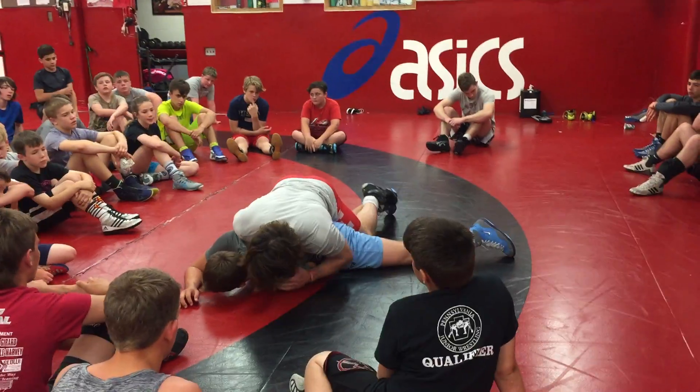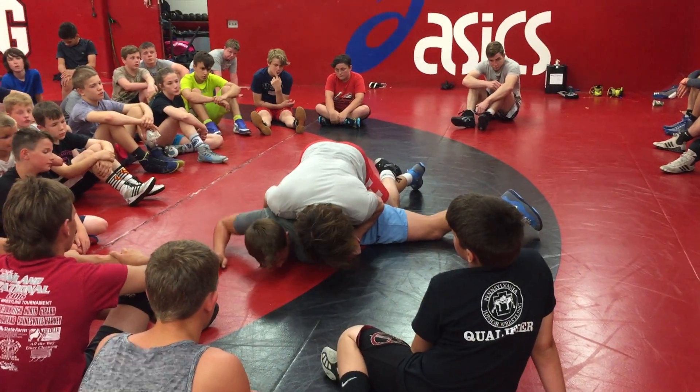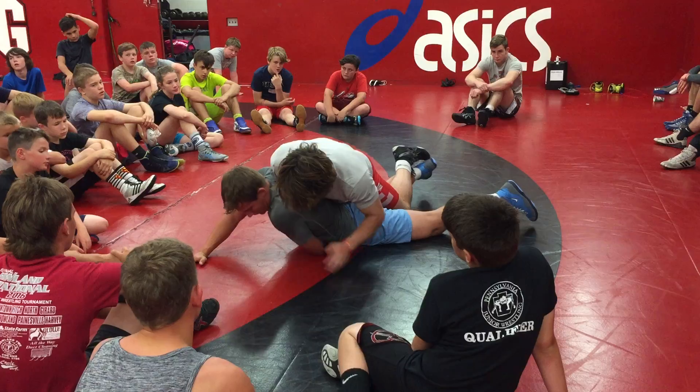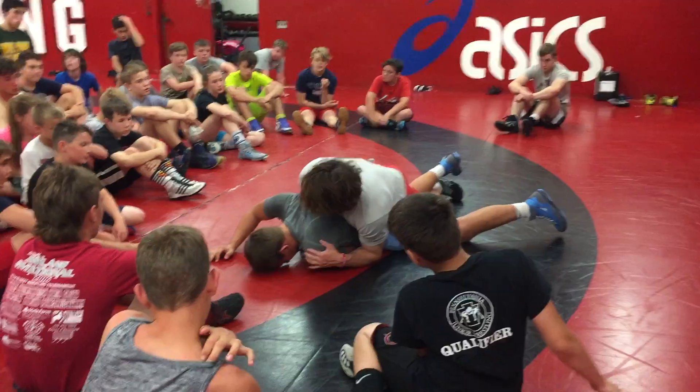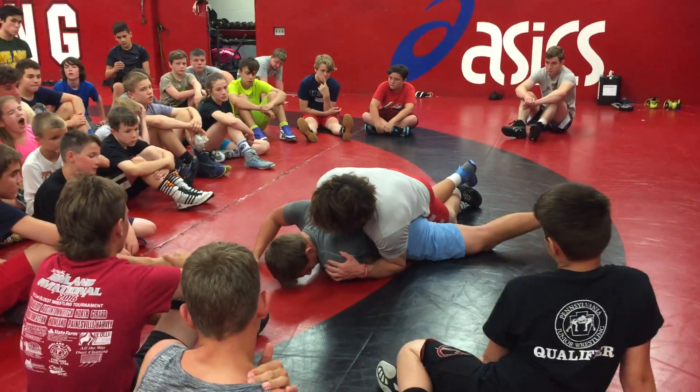So here, you're going to ease off him a little bit. He's going to try to build it back to his base. It's hard for him right now because I've got a lot of pressure on him — I'm blocking his arm like this and I have his wrist trapped.